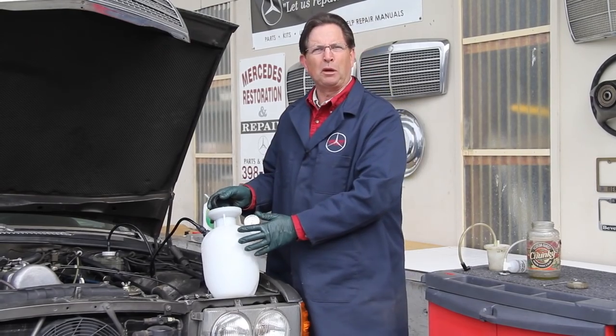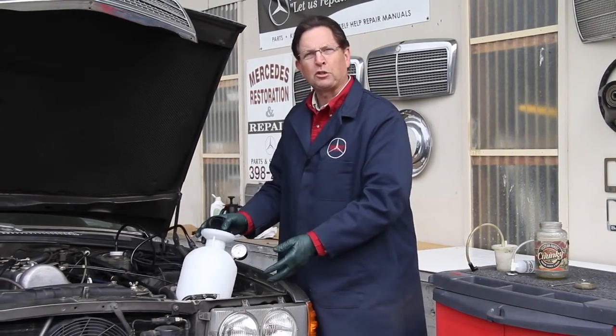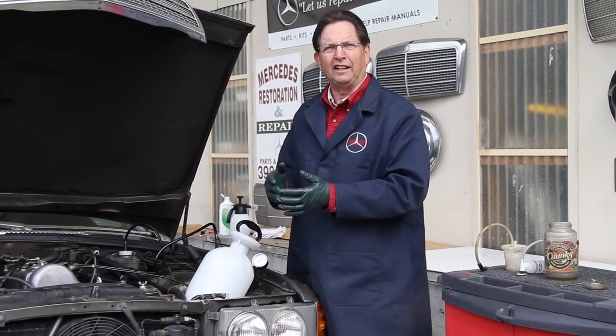I'm really enjoying my new homemade brake pressure bleeder. In fact, I'm having so much fun with this that I'm trying to change the brake fluid in every Mercedes-Benz I can find, every one in sight.